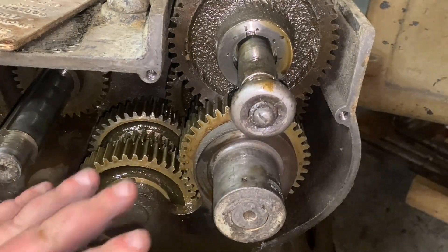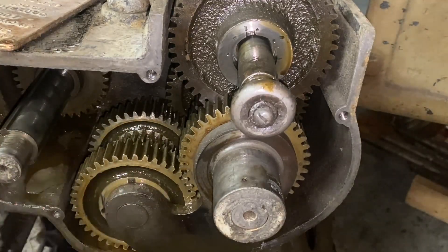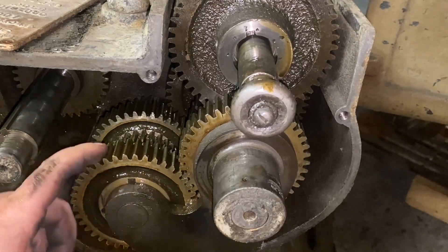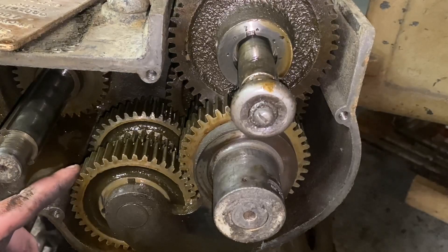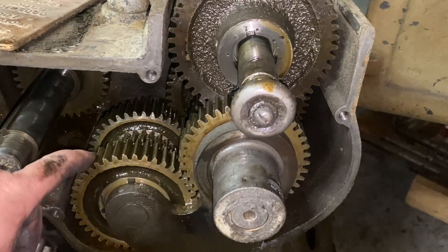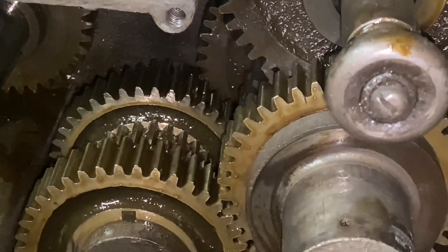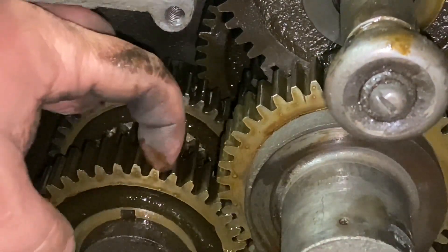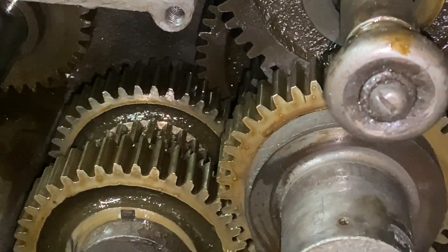Looking in here, there's no broken teeth and everything is turning good. We inspected this and we'll clean it up. Let me go look at a couple more manuals. These things look okay — this one's got a little bit of wear, the rest of them look really good. You can tell there's been some wear on there.